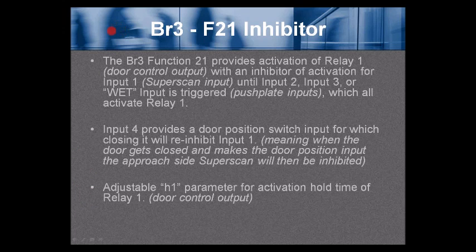BR3 Function 21 — the F21 inhibitor. The BR3 Function 21 provides an activation of Relay 1, the door control output, with an inhibitor of activation for Input 1 (the Super Scan input) until Input 2, Input 3, or the wet input is triggered — the push plate inputs — which all activate Relay 1. Input 4 provides a door position switch input; closing it will re-inhibit Input 1, meaning when the door closes and makes the door position input, the approach-side Super Scan will then be inhibited. Adjustable parameter H1 is the activation hold time of Relay 1, the door control output.